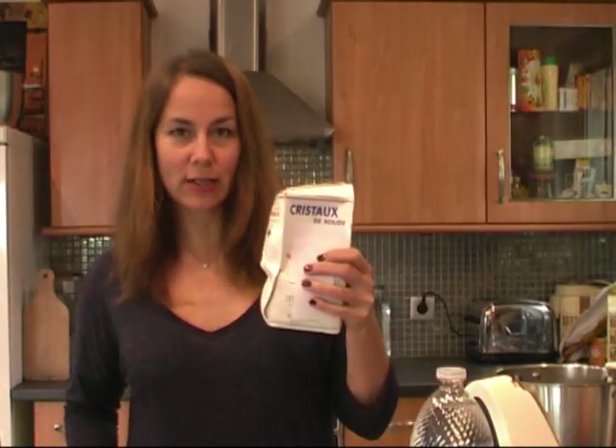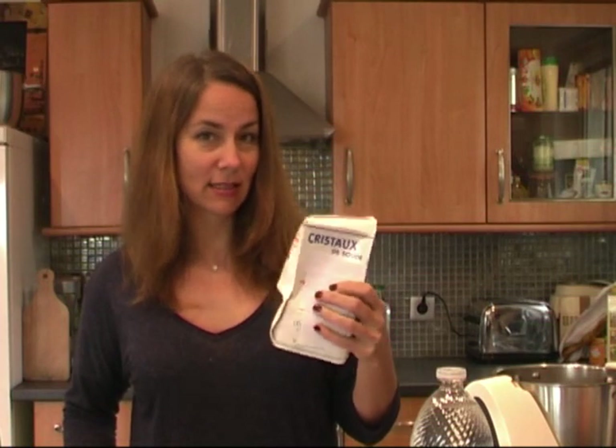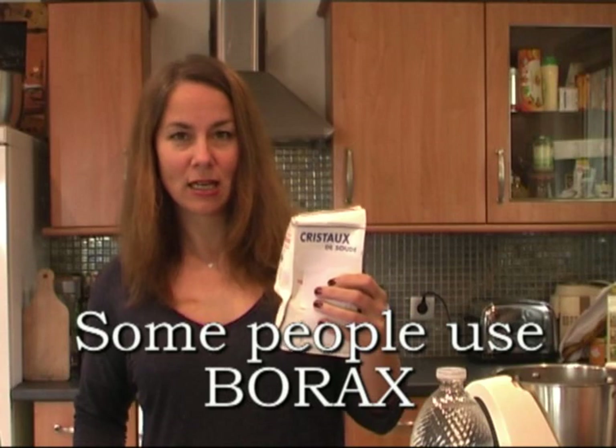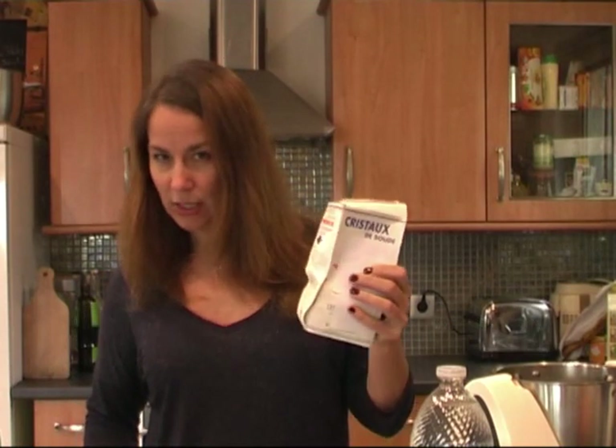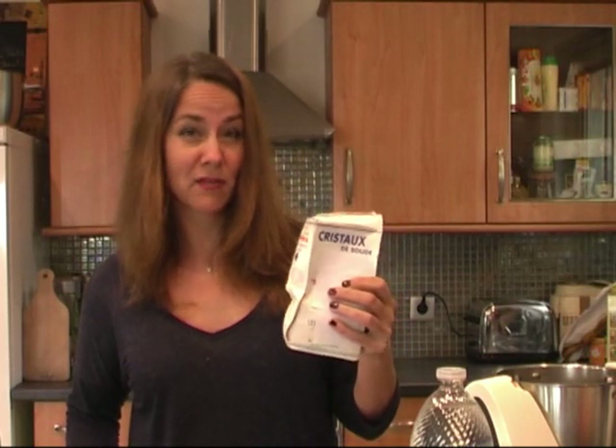So for this you will need some soap — this is Marseille soap — and soda crystals. I hope that's the way we say it in English because I'm not quite sure. Maybe you should check it on the internet to make sure that cristaux de soude in French is called soda crystals in English.